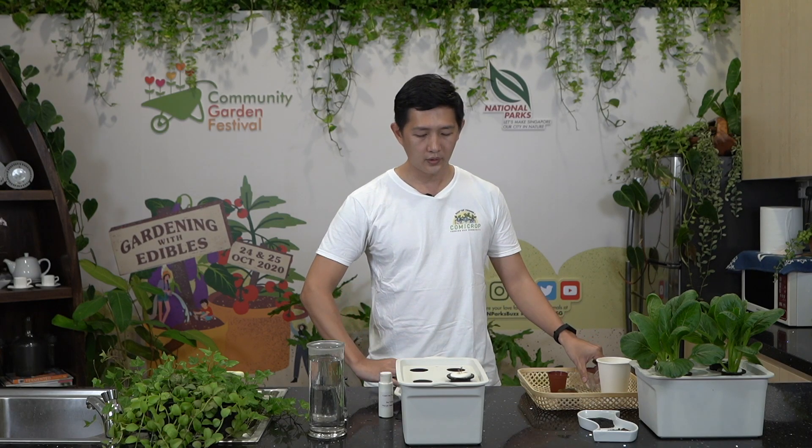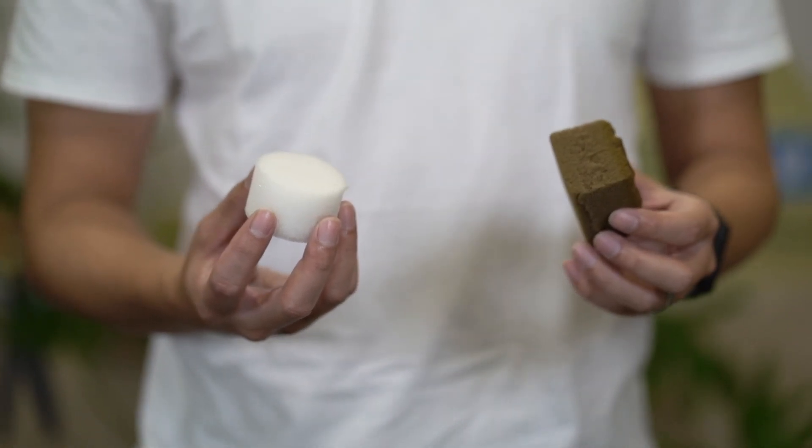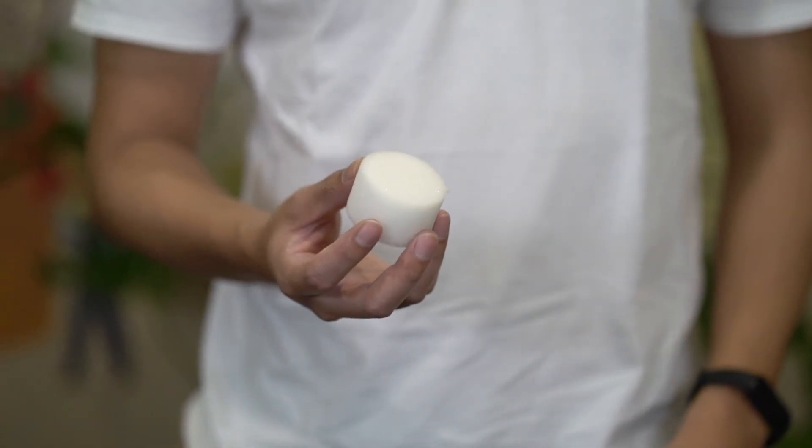You also need to adjust the size of the holes that you're cutting into the lid. In place of the sponges, you could use horticultural cubes or even cotton wool — anything that can hold the seeds and absorb a little bit of water. Do remember to check the materials you're using for the sponges, because some may have chemicals like melamine that you don't want getting into your food.